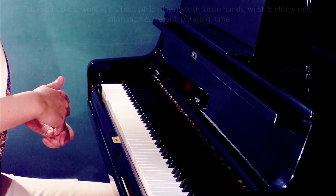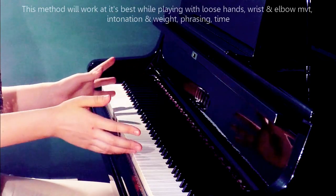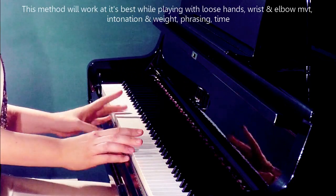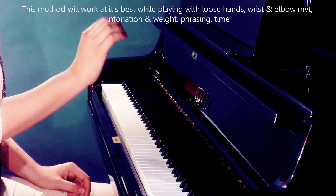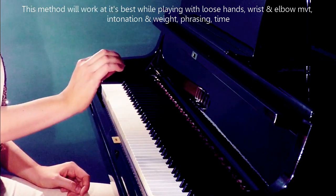Speed up the scales by practicing with separate hands only, repeating smaller and bigger blocks in different tempos. Choose your fastest tempo with a metronome, and each next day add two steps down.